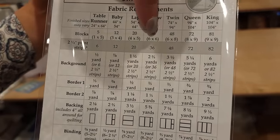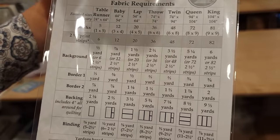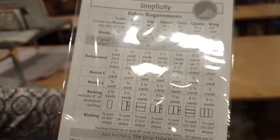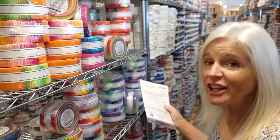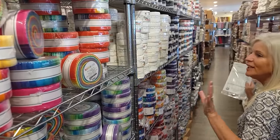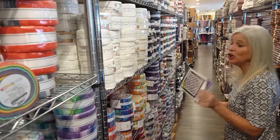It has lots of sizes but I'm going to make the throw size today. We're going to need a jelly roll with prints and then a background — but instead of using yardage for the background, we can use a jelly roll for that too. So we're going to need 36 strips of each: 36 print, 36 background. Since jelly rolls are my favorite pre-cut, we have a lot of them so let's find something fun.